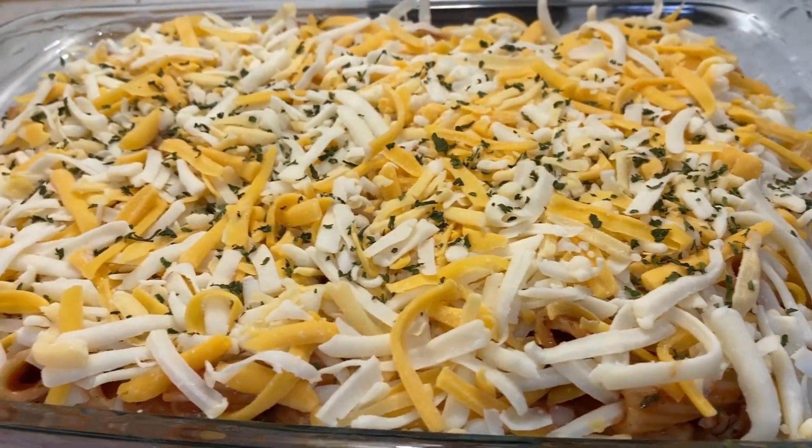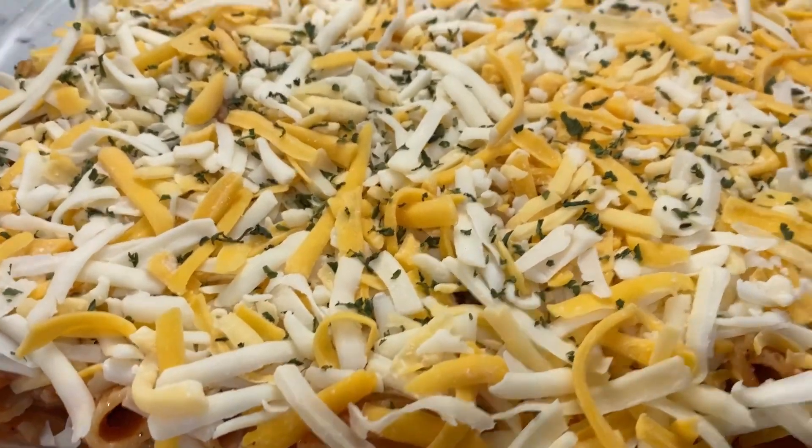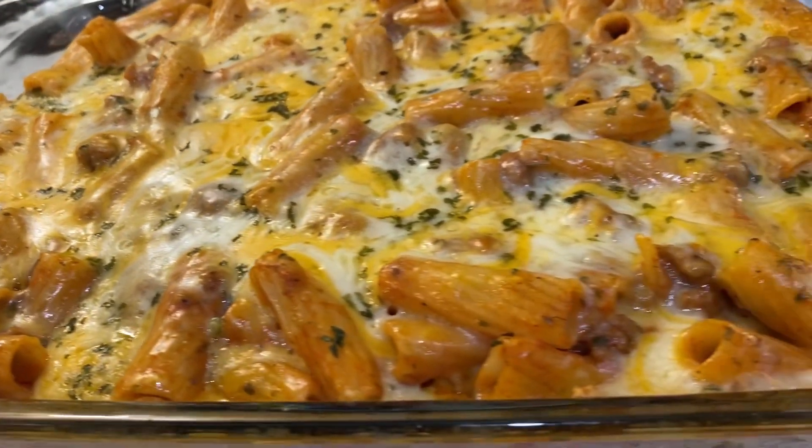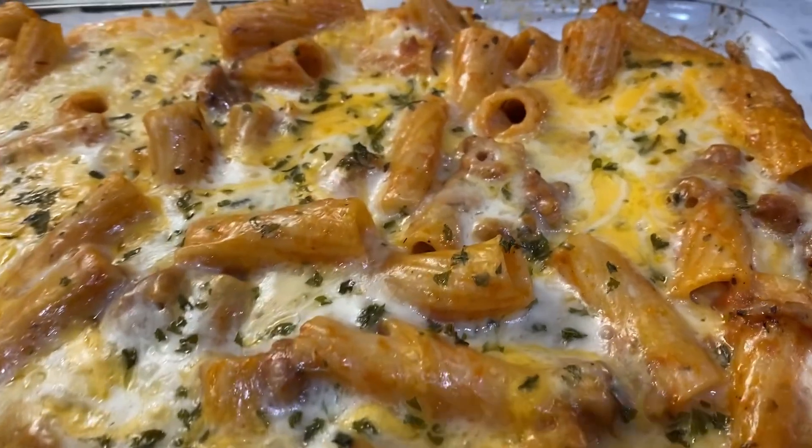So I'm going to bake it, and when I come back I'll let you know how long I baked it for and show you the finished product. The pasta is done — I baked it for 45 minutes covered.